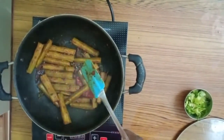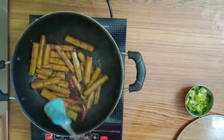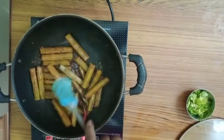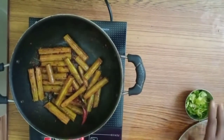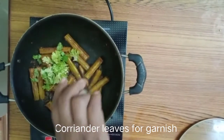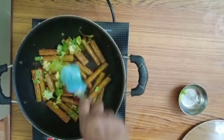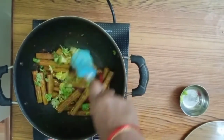I am going to switch off the stove. This looks very yummy. Now if you have coriander leaves at home, add them to this, otherwise leave it. Mix it well — coriander leaves and drumsticks together.